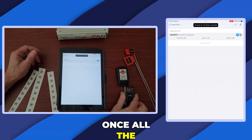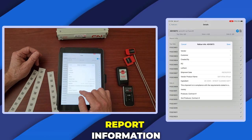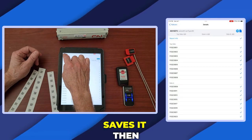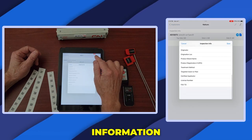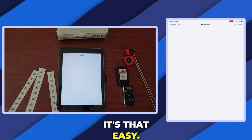Once all the seals are scanned, the inspector enters the report information and saves it, then goes back, enters the inspection information, saves it, and sends the report. And it's that easy.